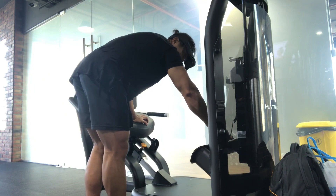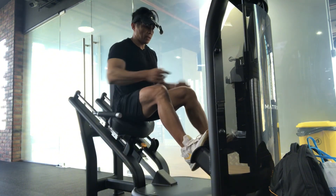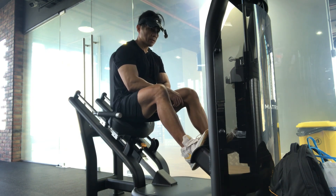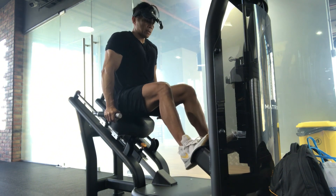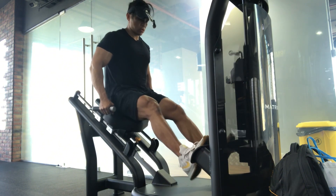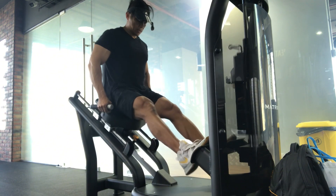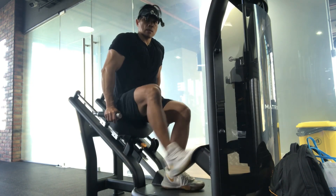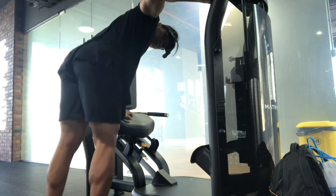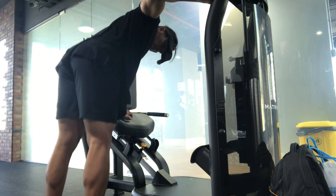Next, 250 pounds — that's about 113 kilos. This one is not that hard because you are already sitting; you just put the weight on the stack. Let's go — we complete about 12 reps.